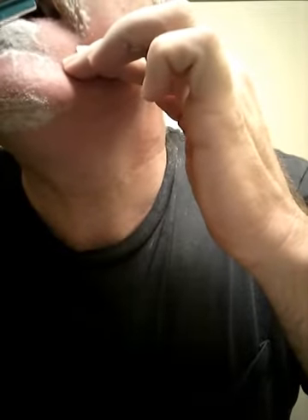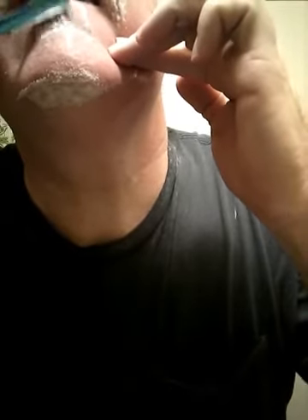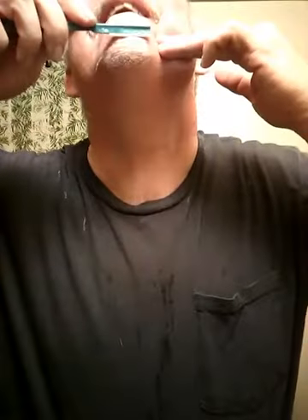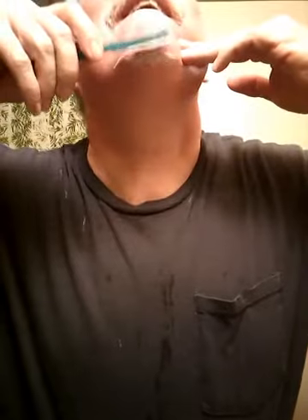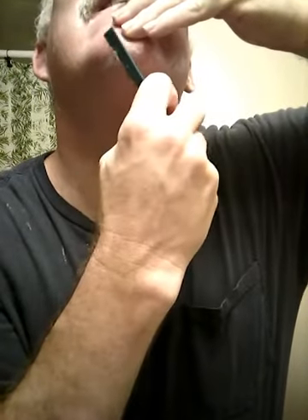Might have got a little bite right there — I don't see the blood yet. Oh, just a little bit right there, but that's all right. What's a little blood? Oh, just a little bit right there. I don't know what it is about this, but that's a rough place right under here. And that chin's a little rough too.